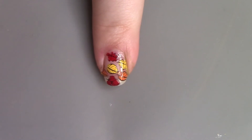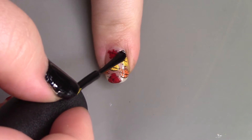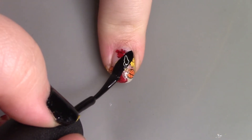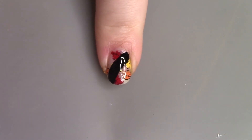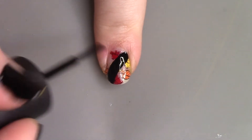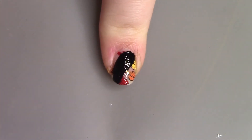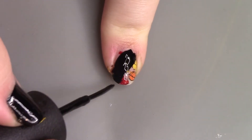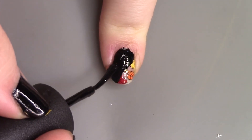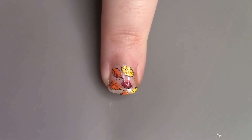Now I'm going to be taking a black polish, cutting the image essentially in half, and filling it in. Once everything is dry, we're going to seal our design in with a glossy quick-dry topcoat.